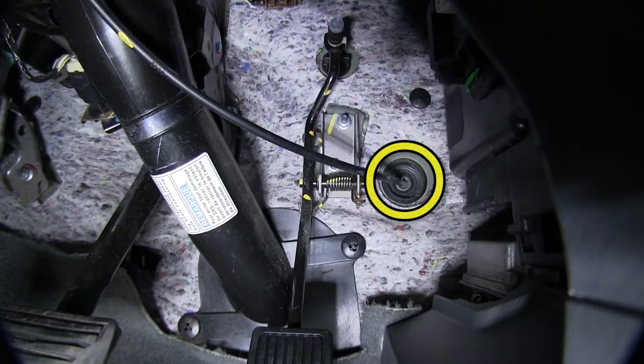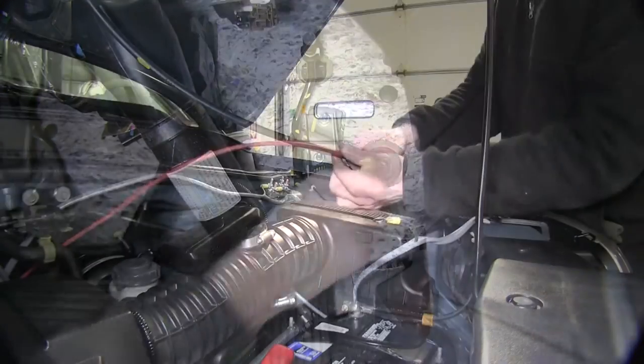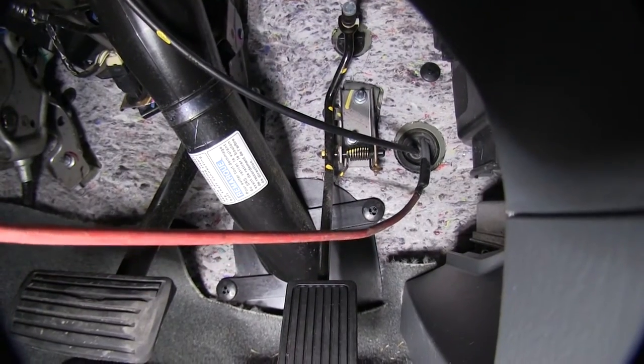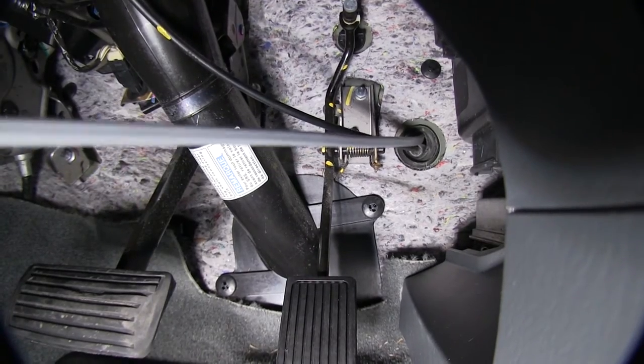We're going to use a grommet with a cable going through it already that is above the gas pedal, off to the right-hand side. We'll go ahead and make a slit in it, then run our cable from the outside to the inside. We'll use our piece of airline tubing to help pull it through, then pull up what we need and take up the rest of the slack.